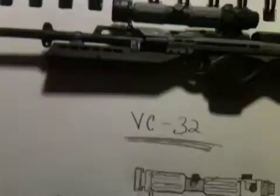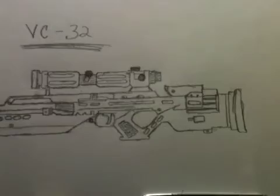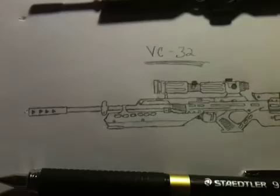So yeah, this is the PC 32 sniper rifle from the Killzone series. How I drew this — I basically just used a gun replica from an action figure I got for about 20 bucks online. I don't know what kind of drawing this is called, but I just looked at it and drew it.